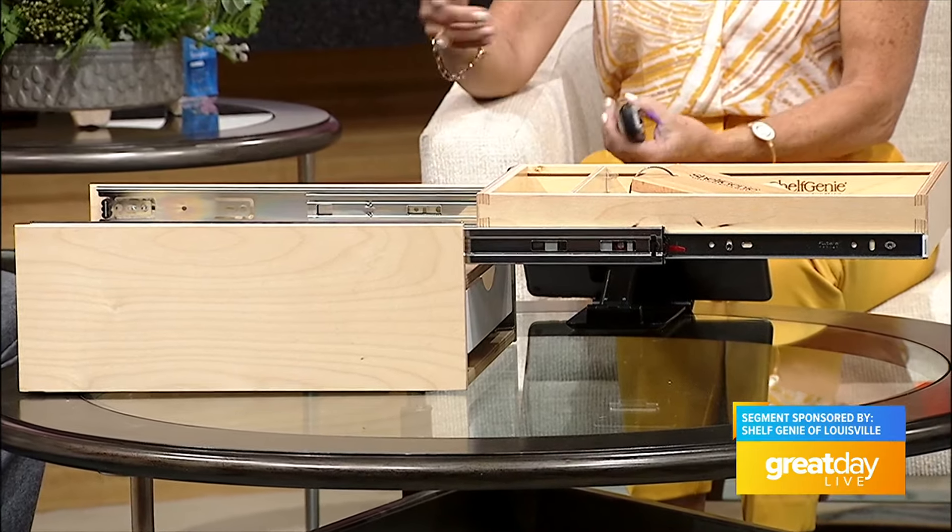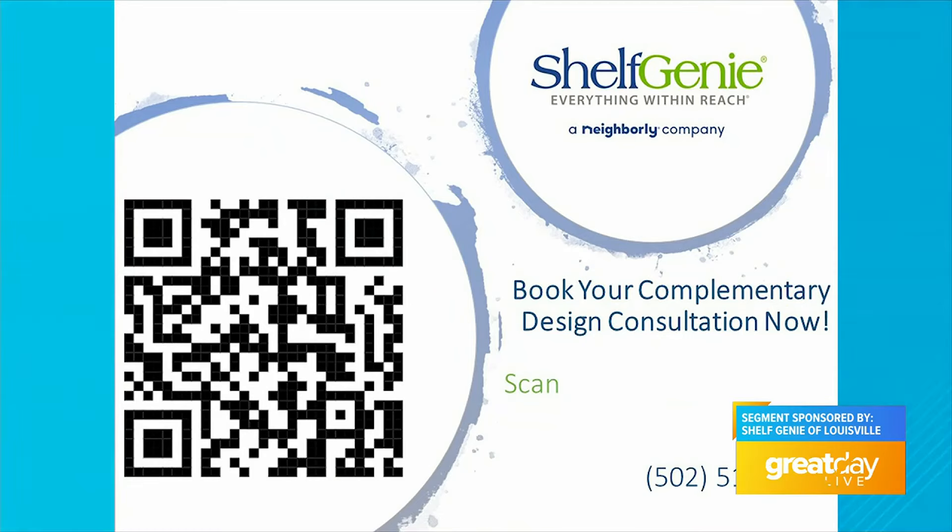If people are interested, what's the next step? We start with a free in-home design consultation, and at the end of that we have a 3D design showing you exactly what we'll be putting in your home. We are also offering 50% off installation for anyone who mentions that they saw us on Great Day Live. Please scan the QR code or give us a call at the number shown.